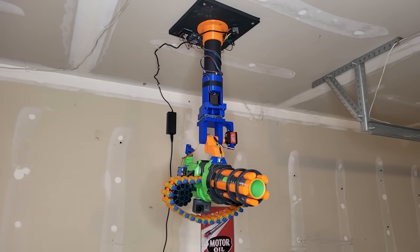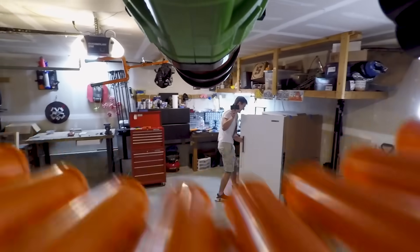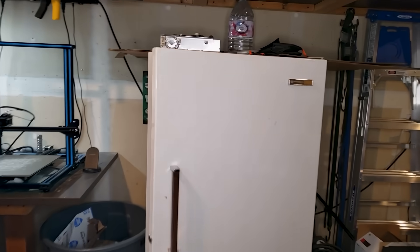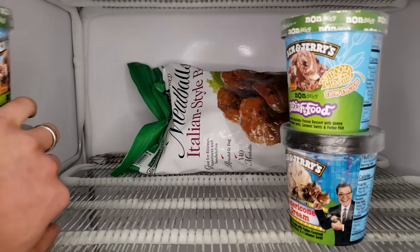This is my heat-seeking Nerf sentry turret, and this is my freezer which the sentry defends. Step too close to the freezer... But what's so special in the freezer that the sentry turret is protecting? Not the ice cream — the giant bag of meatballs.